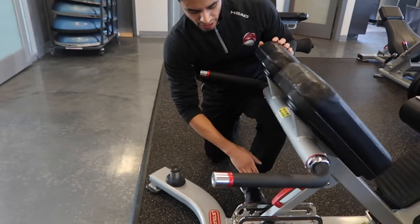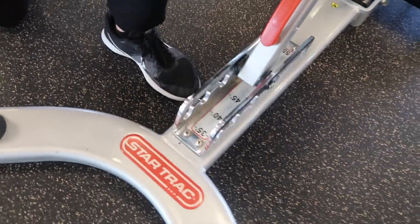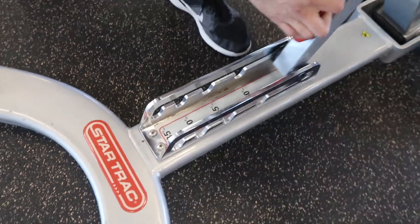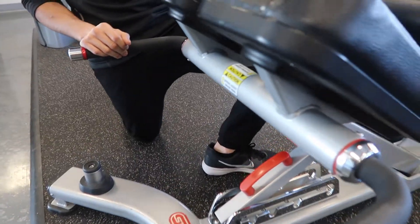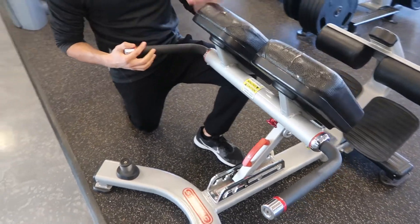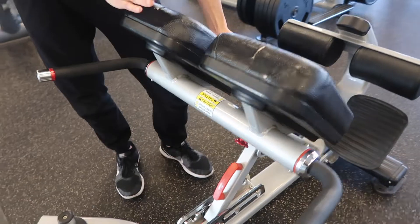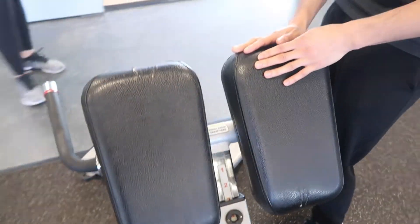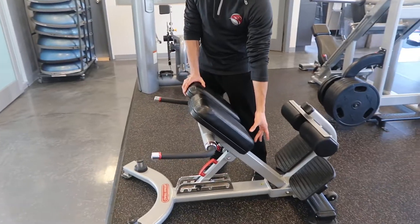This is our angled hip extension machine, and you can actually adjust the angles on this. You can go from 55 degrees down to 35 degrees. 55 degrees would be a bit easier — you're closer to standing so you can get that clearance and practice that hip hinge. 35 degrees would be if you want more of a challenge, more tension or length through the hamstrings and glutes. There's a red knob in the middle — you can pull on that and lift up the padding. You want the top of the pad to match up with your hip so you get that clearance when hinging over the padding.